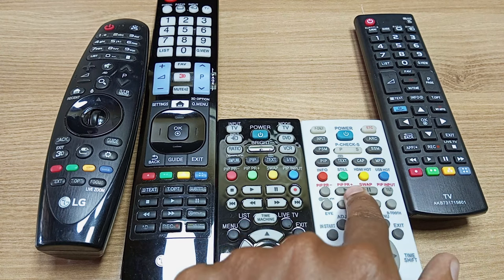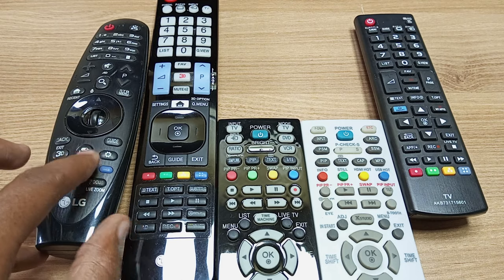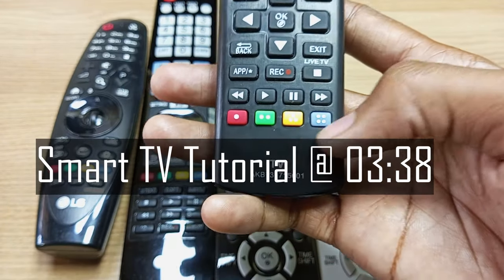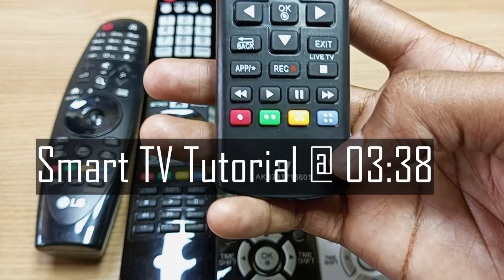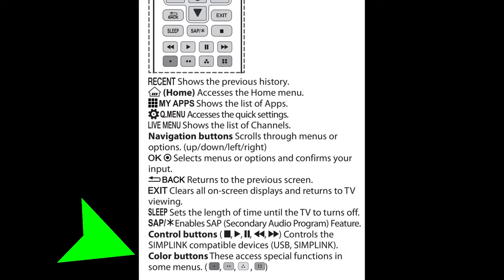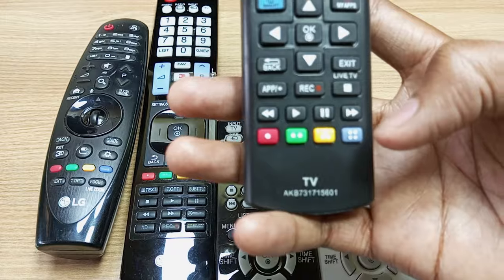You can see my service remote control and the magic remote control over here do not have those dots labeled on the colors. Today I will teach you how to correctly use these colored buttons on LG TV remote controls. If you take a look at your TV manual you will notice that these buttons are labeled as colored buttons and they do special functions.